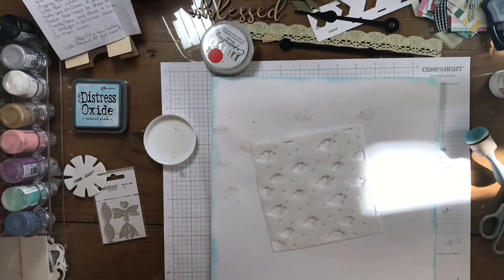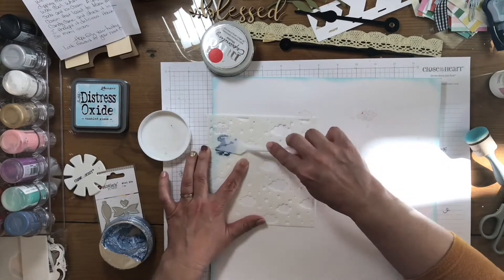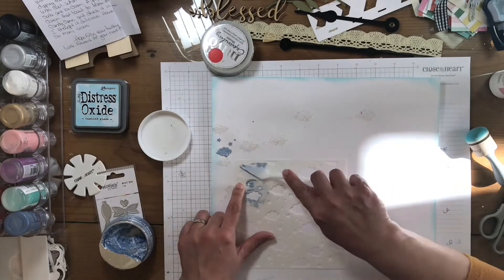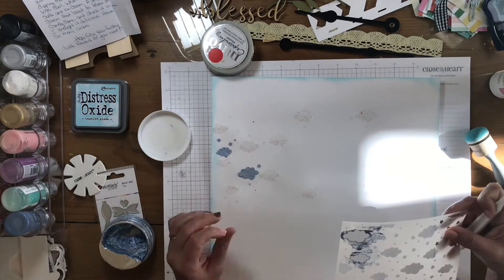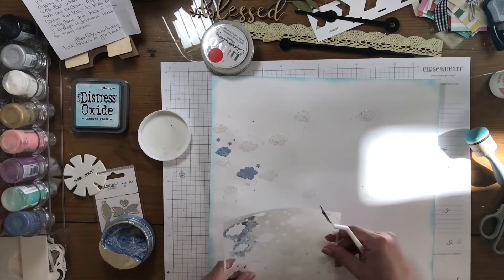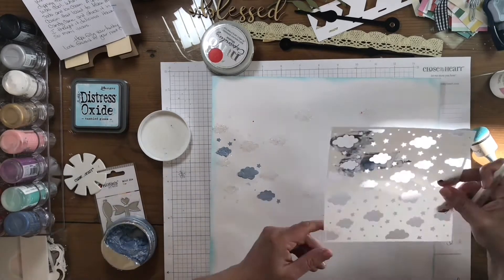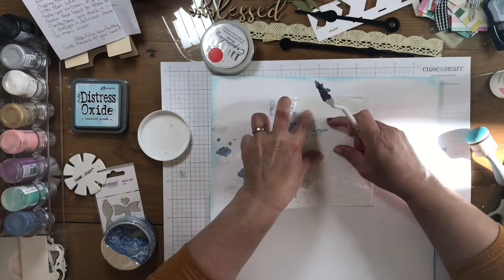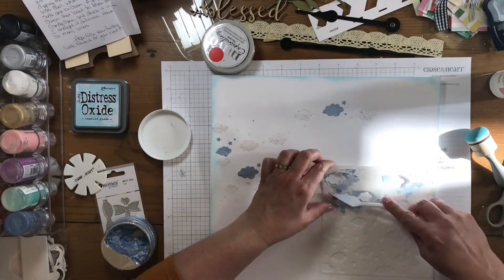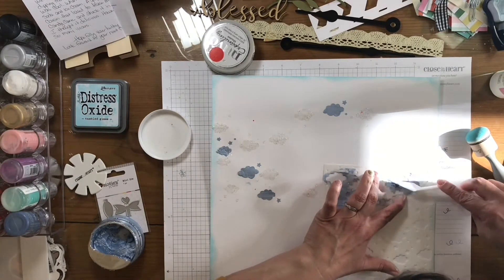After I add that one, then I come back and I'm going to add the blue Nuvo. Again, same stencil, just using it in different areas — sometimes on top of the glitter, sometimes next to it, sometimes in a different area altogether. Also, while I was gone, I did put some where I wanted the plaid mat to go, and then I put some little pink dots in the corner of where I thought I will put it, so I know not to put anything inside that area because it won't be seen.